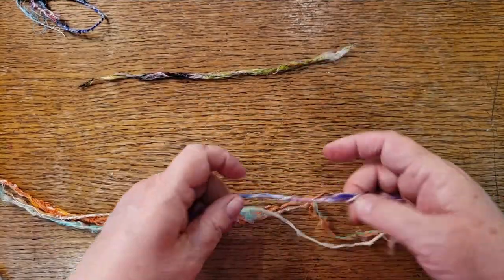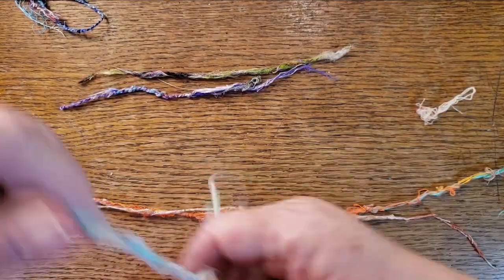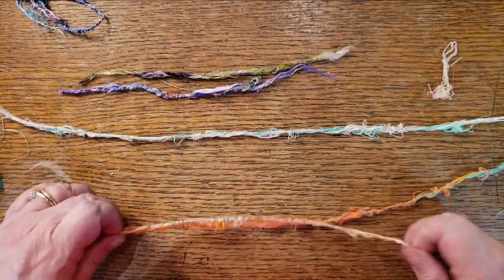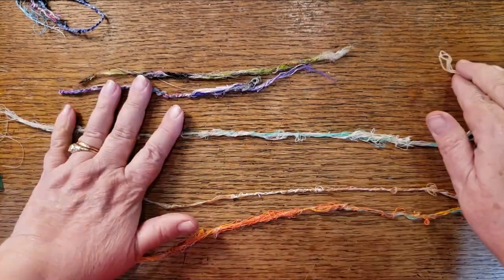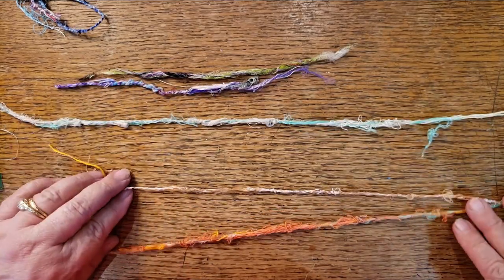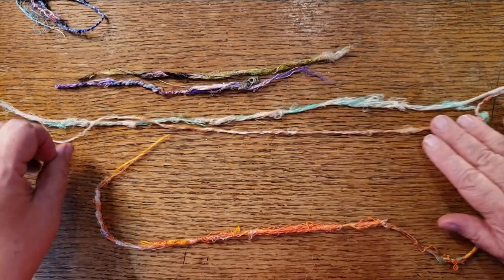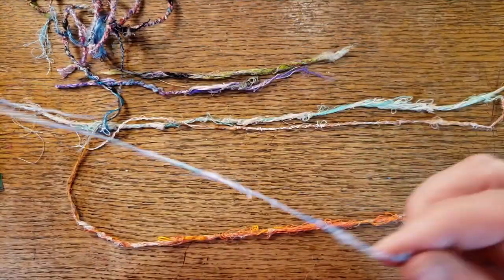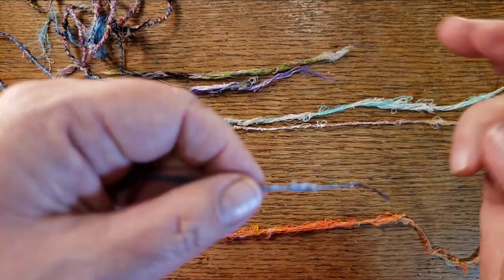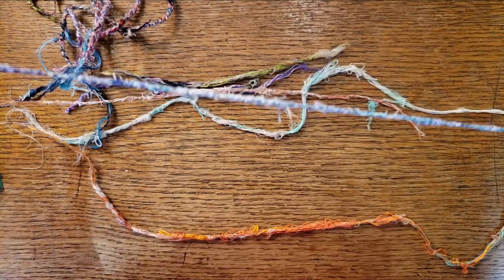I found it easiest to get my long pieces prepared ahead of time so I can get started. Once you get the technique down, you can sit there watching YouTube videos and doing it all day long. In the beginning here I've got some that's very very fine, and then it gets different sizes — I wanted something with a variety.